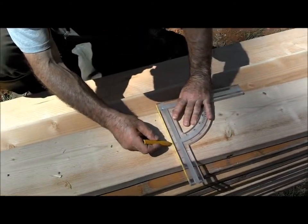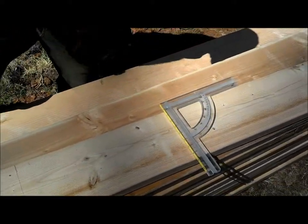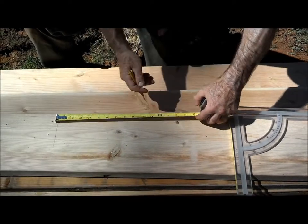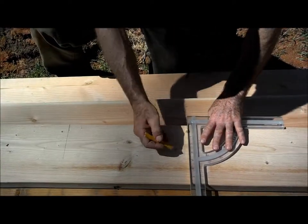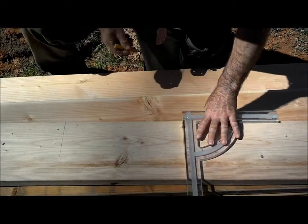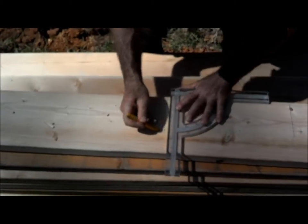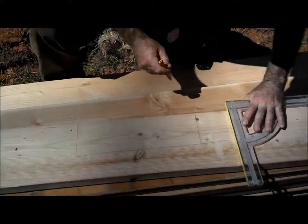I use that tape on the side, then I want to come down 13 and 3 quarters, just like a speed square. 5 and 5 eighths — and then two ways I could do it: I could just hold this right here at 5 and 5 eighths and strike it.